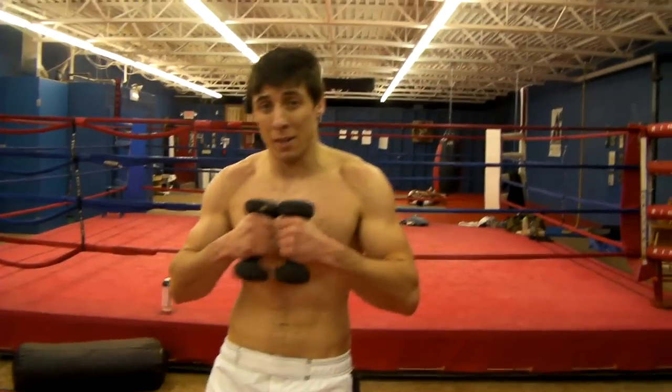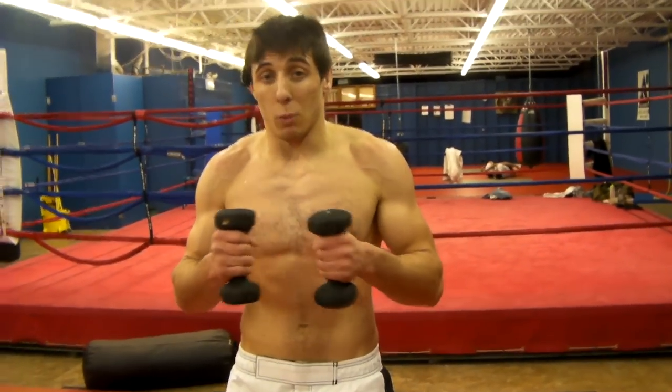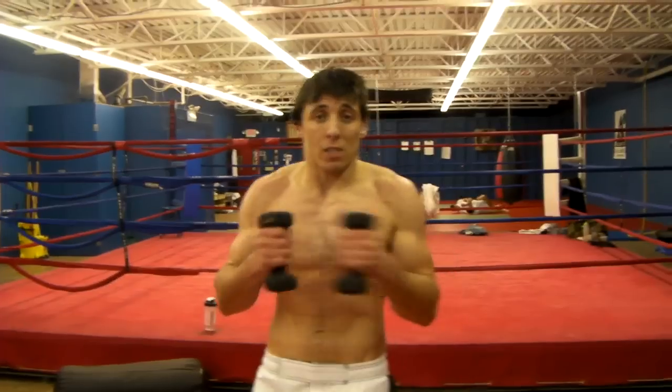Alright guys, this workout is something we like to do around my gym. It does wonders for hand speed and power — my hand speed and power has gone through the roof.